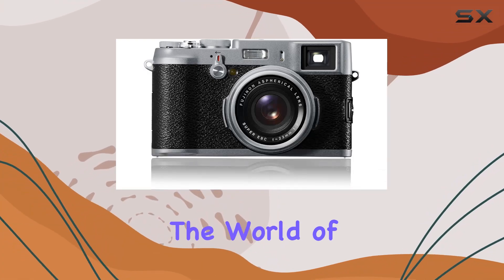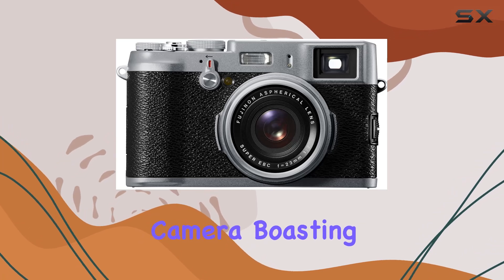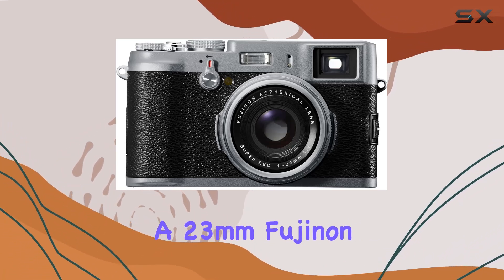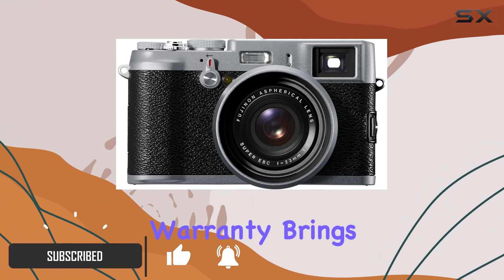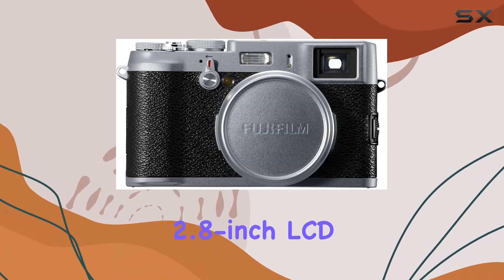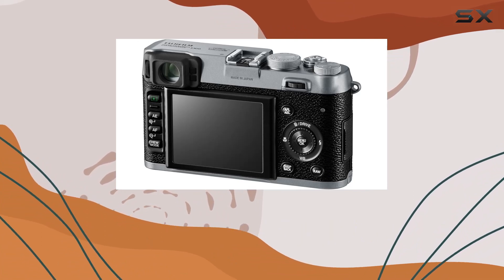Today, we're delving into the world of the Fujifilm FinePix X100, a compact digital camera boasting an APS-C CMOS EXR sensor and a 23mm Fujinon lens. The international version, sans warranty, brings with it a unique charm and versatility. With a sleek design and a 2.8-inch LCD, this camera is poised to capture your moments with precision.